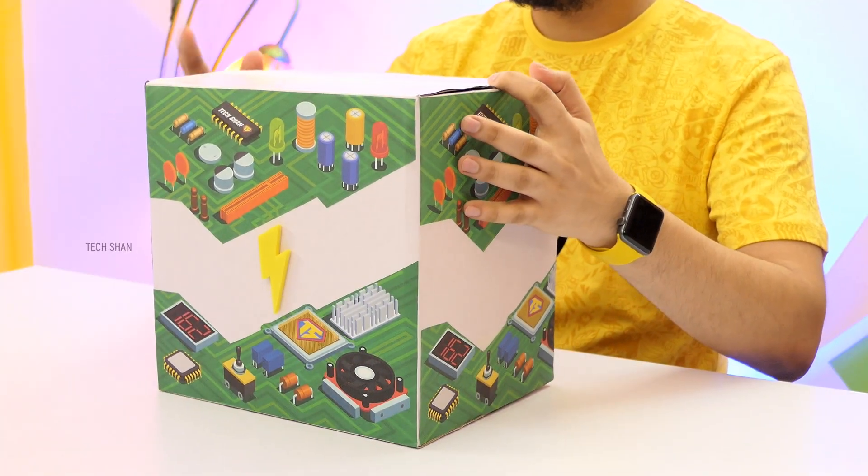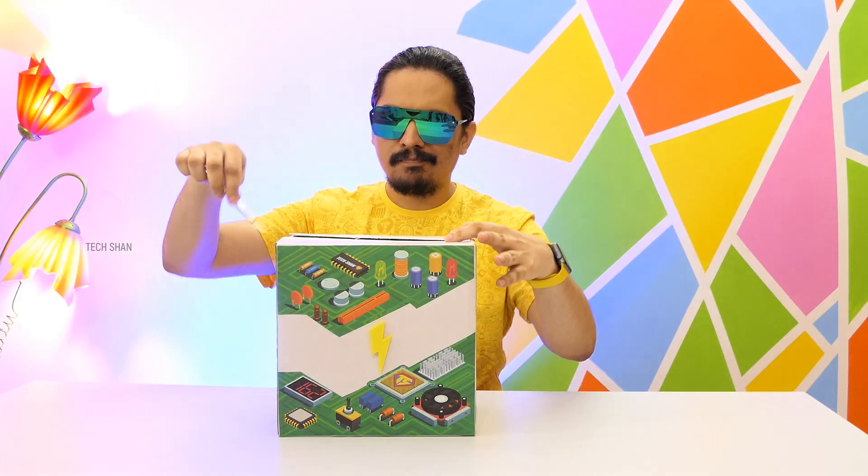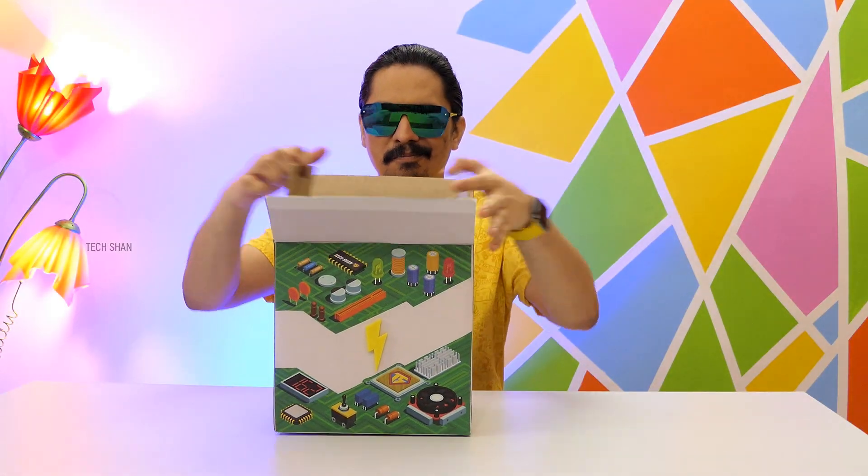Let's get started with the components I've chosen for this build. Every component is chosen with care, balancing both quality and pricing to be in line with our extremely super tight budget.